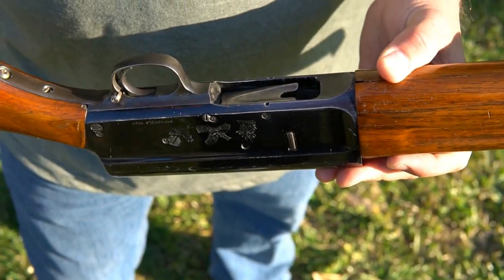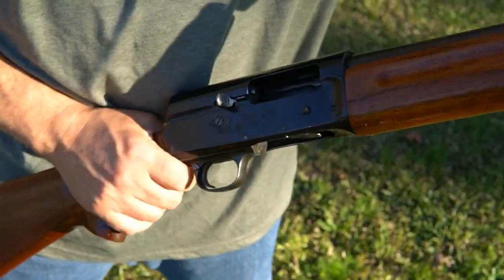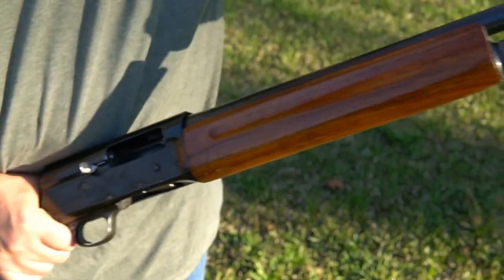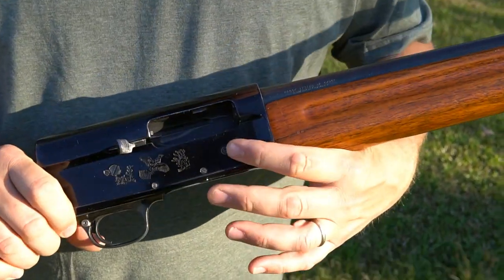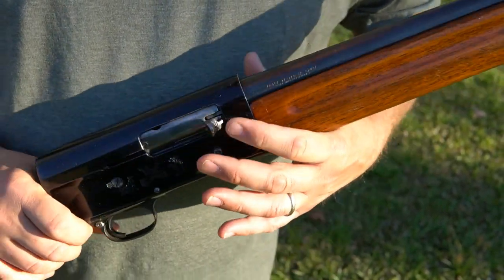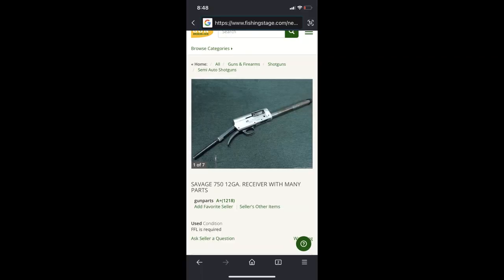There is no serial number. It is aluminum or alloy - it's still the same long action. This is a Springfield 745. I could not find a 750, so I'm going to post right now the only picture of the most complete 750 that I could find right now for sale.